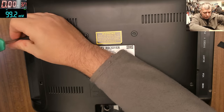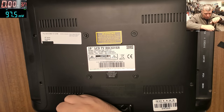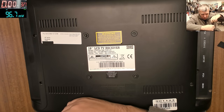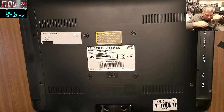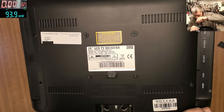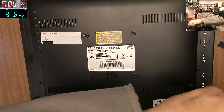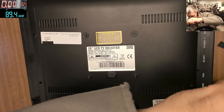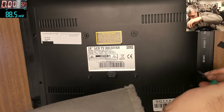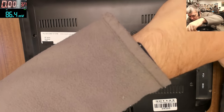How hard can it be? I can't open that screw. I can't open that screw. I can't open that.